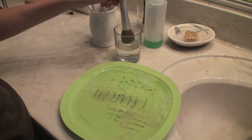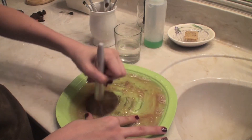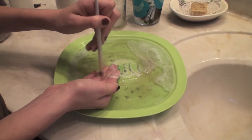For cleaning rounded brushes, I like to go in circular motions until there's no more makeup coming out of the brush. That's how I know it is clean. I'll empty out the water just to make sure there is no more makeup in there.